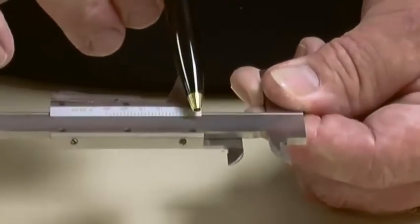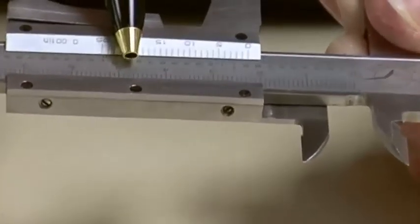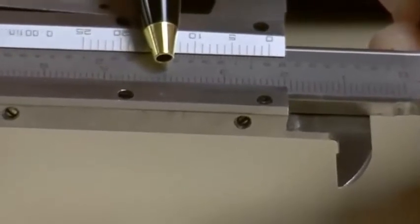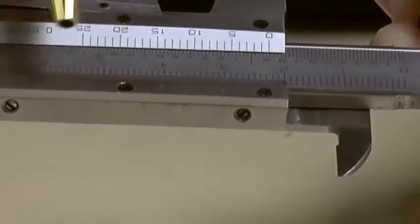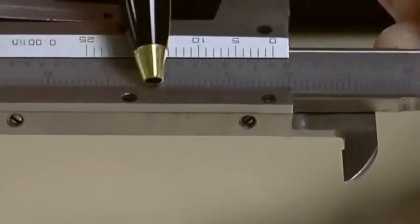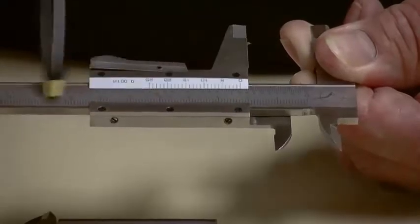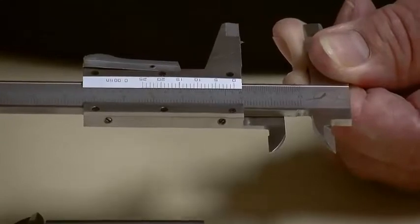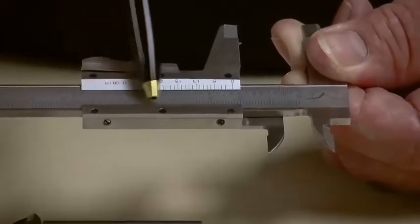In this case, it's a little past 2.2 centimeters. And it looks like the 4.6 mark is the best aligned one, so the reading would be 2.246 centimeters — the tenths read off the main scale using the zero mark of the vernier, and then the last two digits come off the vernier scale itself.